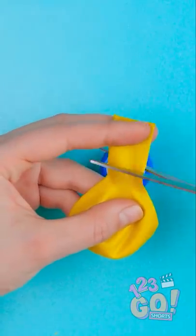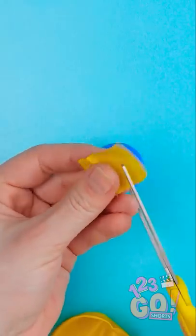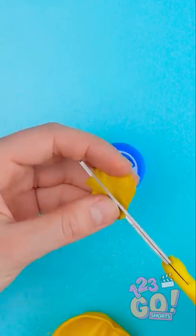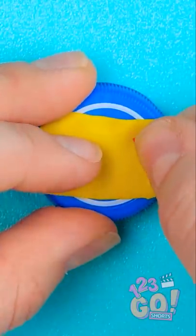Cut the tip off a deflated balloon. Now cut open this middle part. Cut it in half again. Spread this little piece over the cap and use tape to secure it.